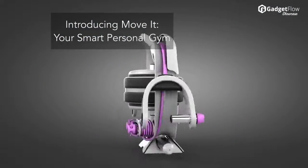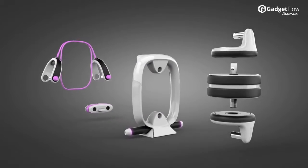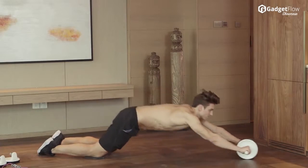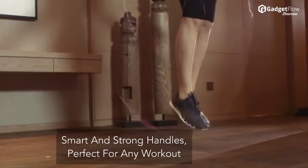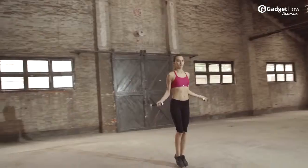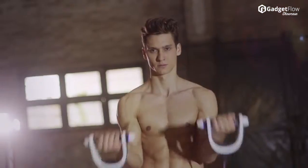Hi there, this is Wes with the Gadget Flow and today we are showcasing Move-It, the world's first mobile connected smart personal gym. At the foundation of Move-It are two super smart handles. With a rigid and strong aluminum frame housing, these handles are modular with an adapter to plug into each piece of Move-It equipment.